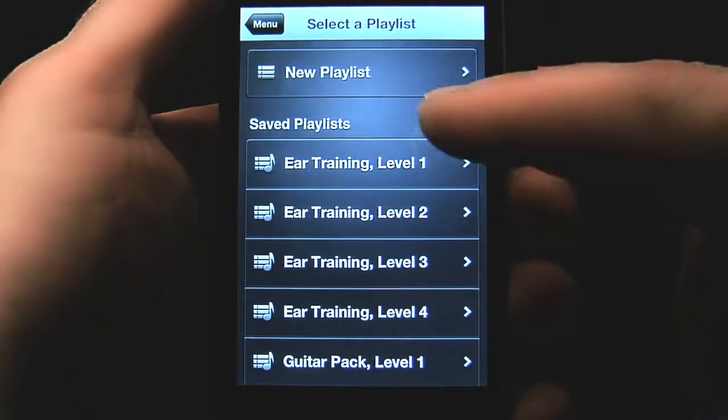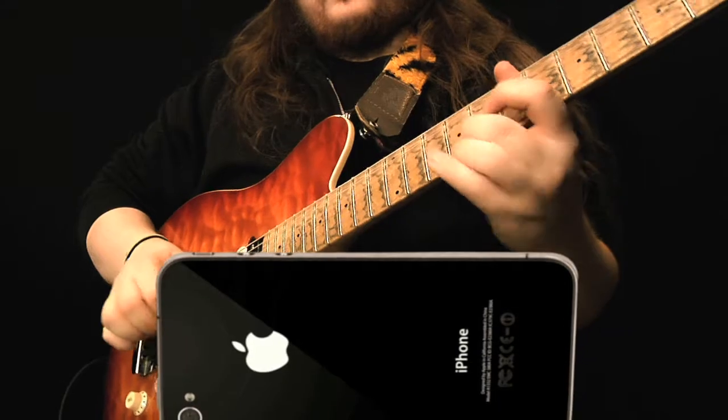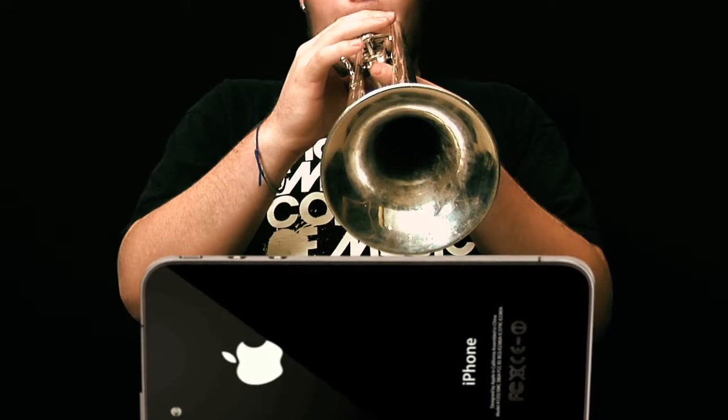Tone Target is an interactive music game. The controller, any instrument, or your voice. The built-in microphone on your device tracks the pitch you play and lets you know when you get the note correct.